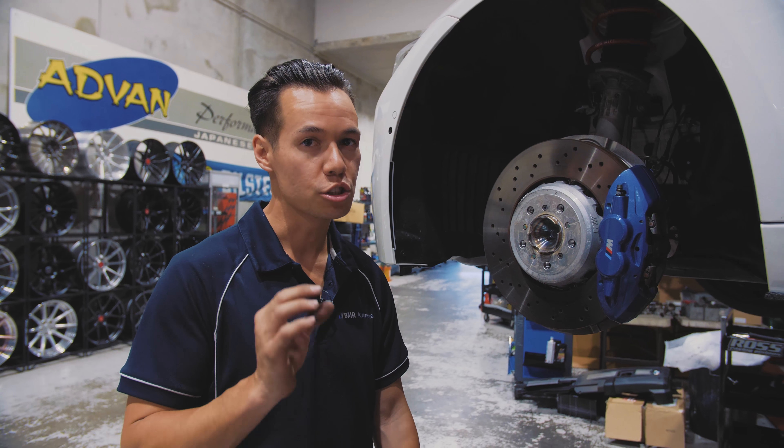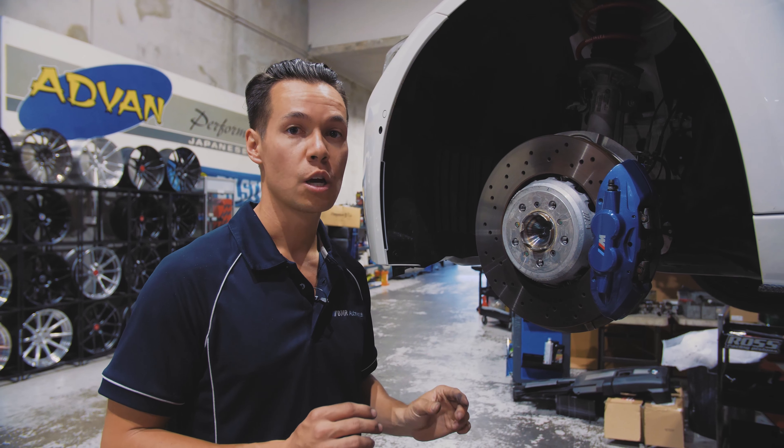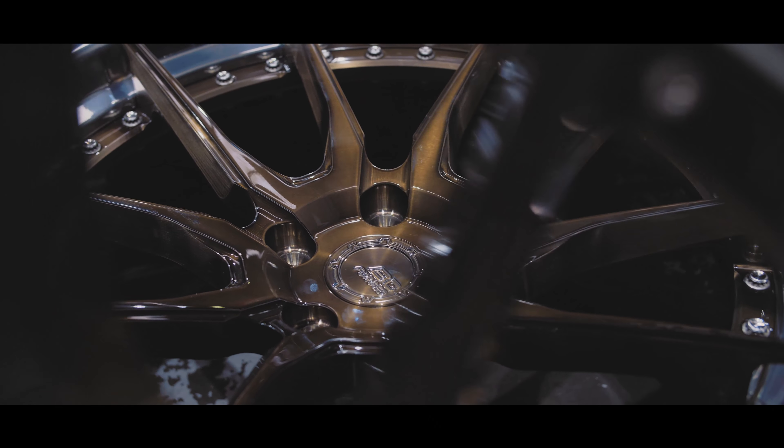BMW's M engineers have done a great job with the M3 suspension out of the factory. However, the car rides just a little bit too high. To fix that, we've gone with a set of H&R Sport Springs, which is going to give us a great ride height and stance.